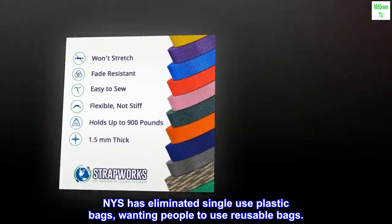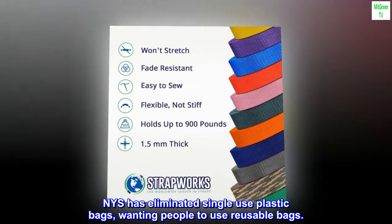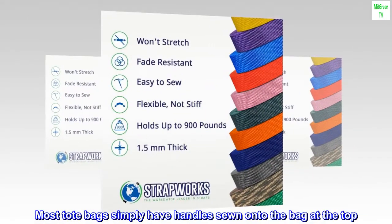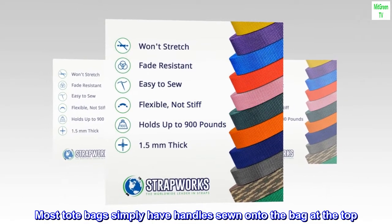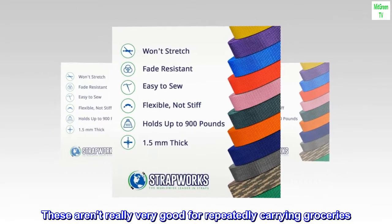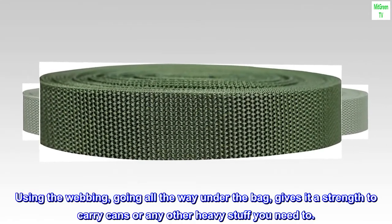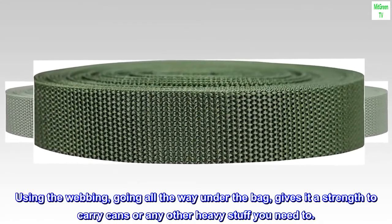NYS has eliminated single-use plastic bags, wanting people to use reusable bags. Most tote bags simply have handles sewn onto the bag at the top — these aren't really very good for repeatedly carrying groceries. Using the webbing, going all the way under the bag, gives it the strength to carry cans or any other heavy stuff you need to.